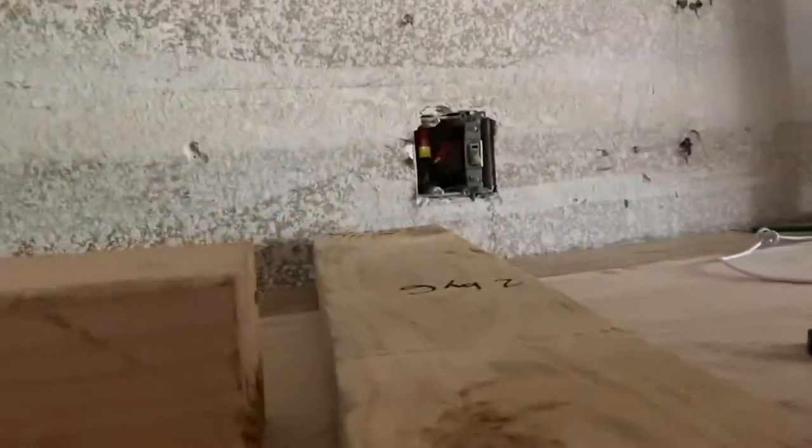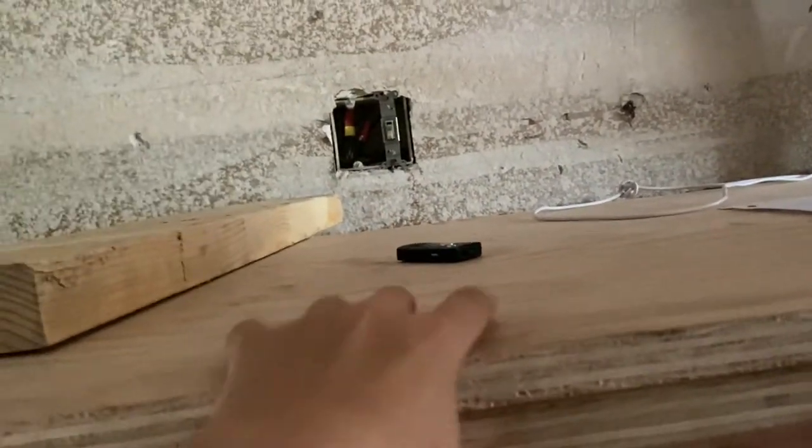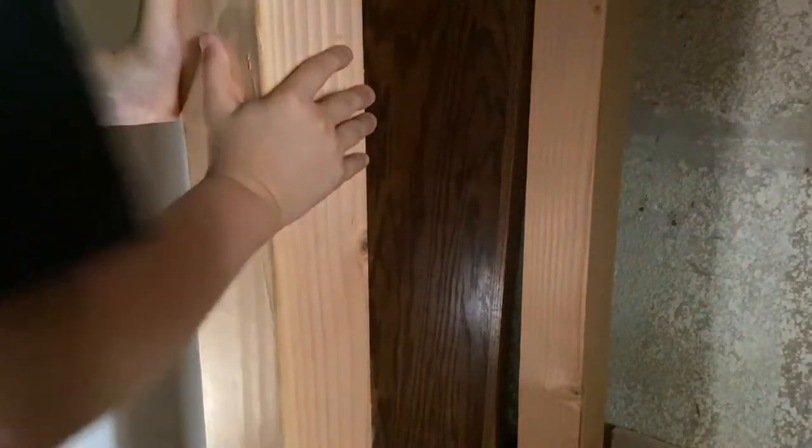These are the pieces. This is a four by four, this is a two by six, and this is the three-quarter inch oak plywood. It's really sturdy — I could barely move that thing. Let me get you a better angle. See how that's really sturdy.